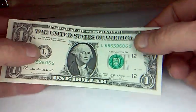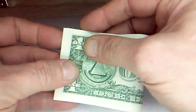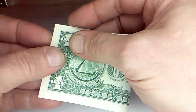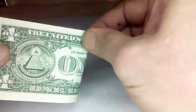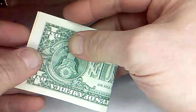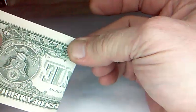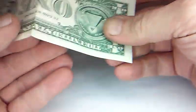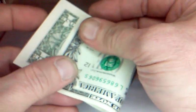So first you just take the dollar — we're not creasing — you fold in half and you make a little pinch mark here at the top edge. Turn over, line up your corners again, make a little pinch mark here. Unfold. Now we're going to fold this edge over to the edge of this circle.